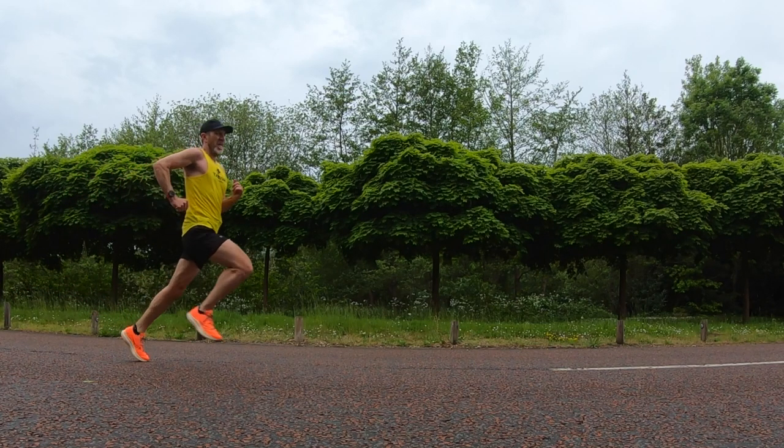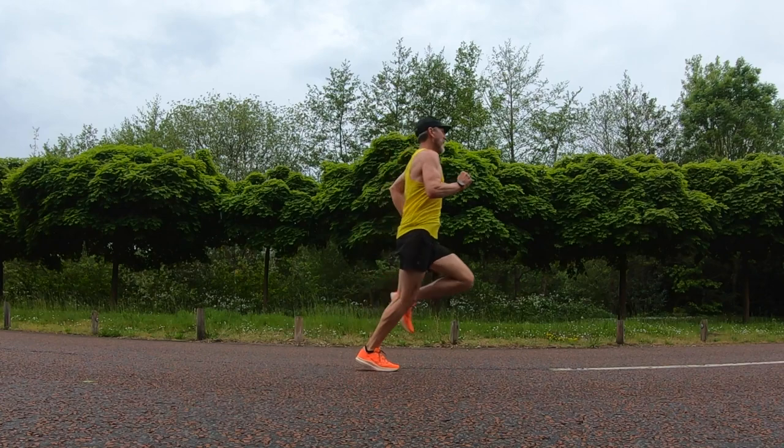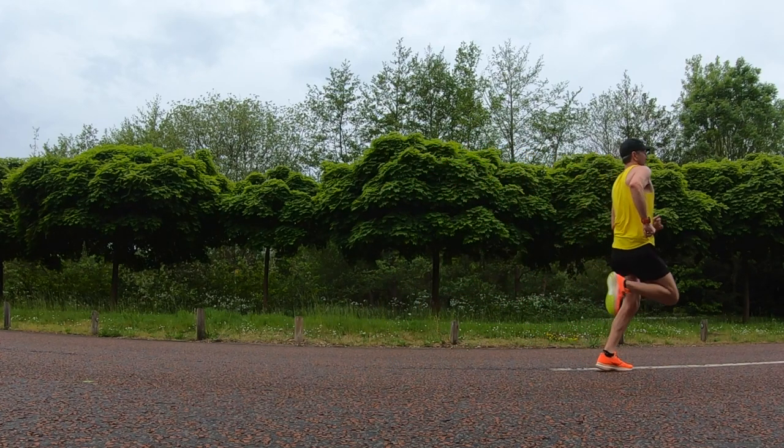I took it out on a 5K run. As soon as I went out on the warm-up, I'm going to be honest — I was a little bit disappointed. It wasn't that bouncy, it wasn't overly comfortable. Yes, the lockdown was great, no rubbing, but it just didn't feel like a super shoe — it just felt quite flat. I was running at my warm-up pace of 7:45 per mile. But as soon as I did some strides, it came alive. It is a racing shoe, not for daily training — it feels most comfortable when you're going fast.